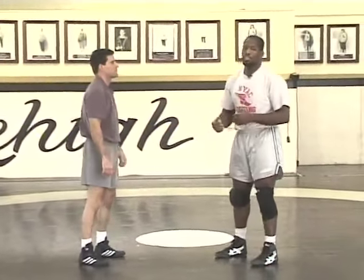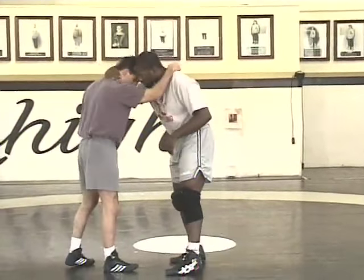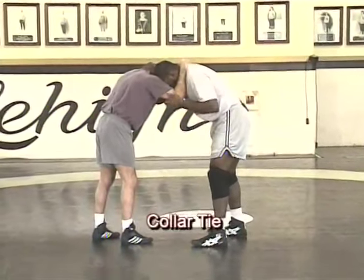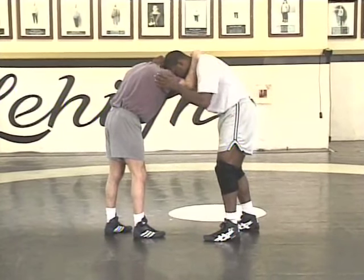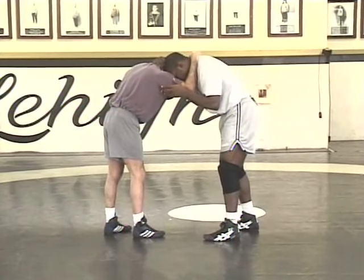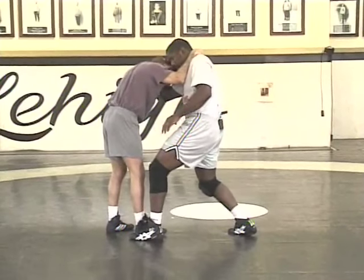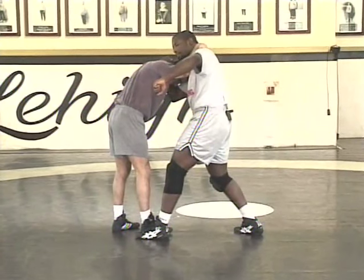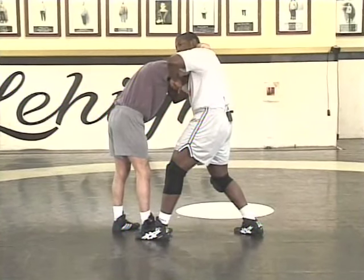Now to break down the technique — you've got a basic idea of what it looks like. A couple of things we're looking to do: first, we have to start off with a good strong collar tie. Once we have the collar tie, I want to control the opposite side hand of my collar tie — that's the hand I'm looking to slide by. I'm going to take a short step with my back foot, big step with my front foot to get myself in position. From here, I'm going to make a fist with my opposite side hand of the collar tie, make a fist, and block above his elbow.